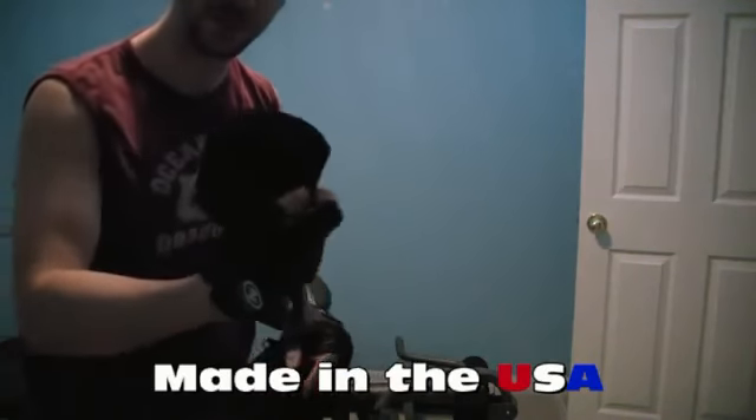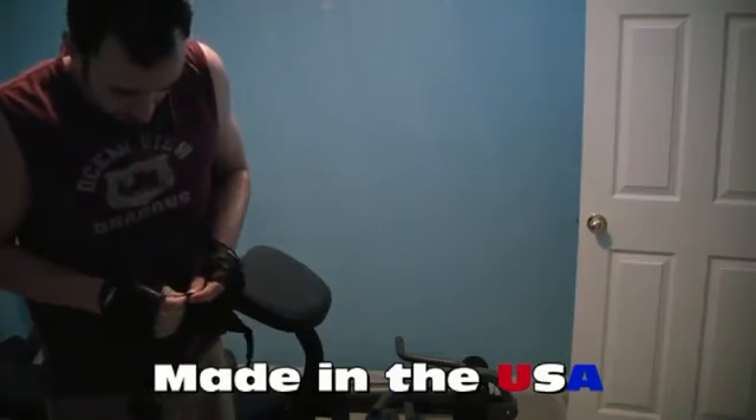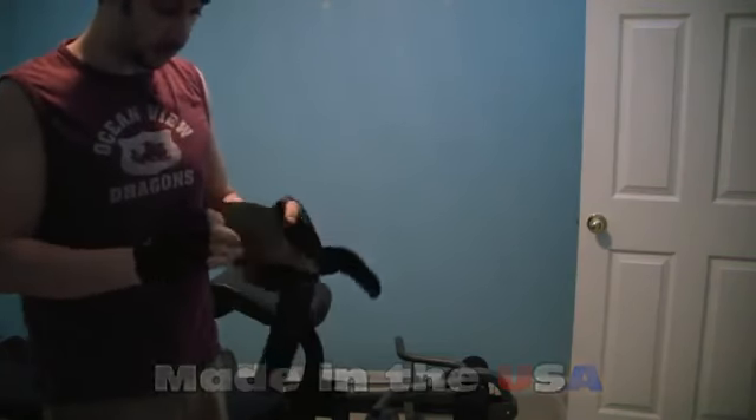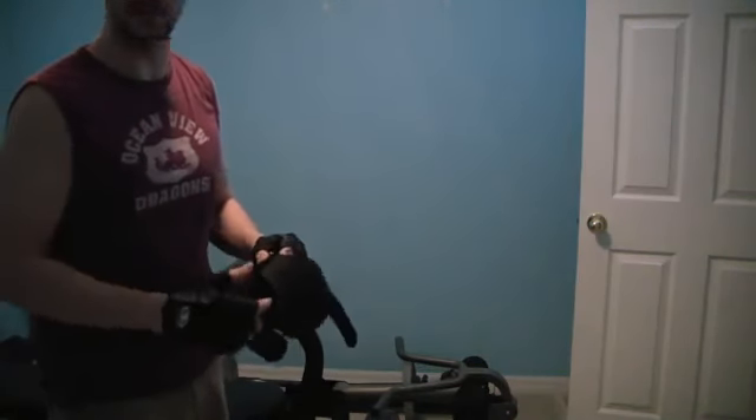It's hard to show over a video because you really can't get a good look at it, but you can see it's tough, durable stuff. I've been using this for a little bit and it shows really no wear. That teams well with the glove — awesome combination.